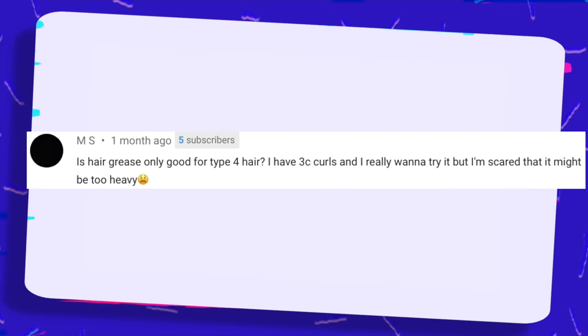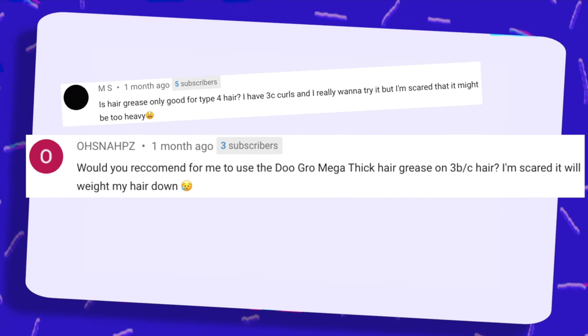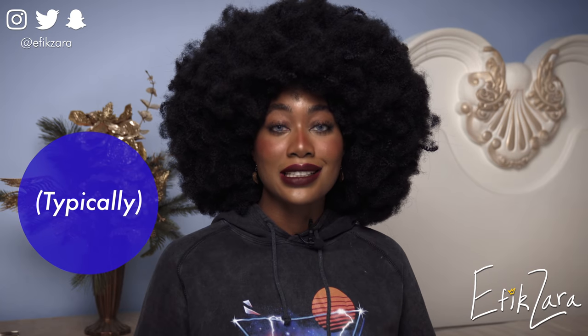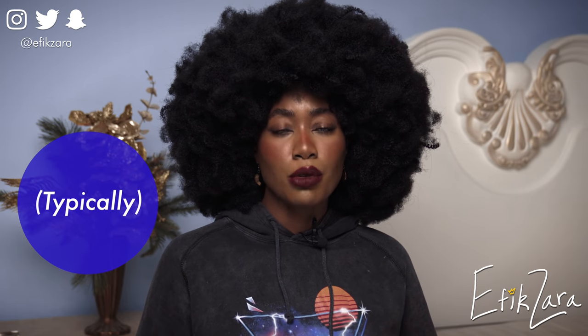Is hair grease only good for type 4 hair? I have 3C curls and I really want to try it, but I'm scared it might be too heavy. Would you recommend the Do Grow Mega Thick hair grease on 3B or 3C hair? Is grease okay for 3C hair? Grease is great for pretty much any hair type. If your hair is straighter, it's probably not going to be that good — your scalp produces sebum and it's able to move down the hair shaft. A lighter product like an oil or mineral oil would probably be better. But grease is ultimately good for all curly to kinky hair types.